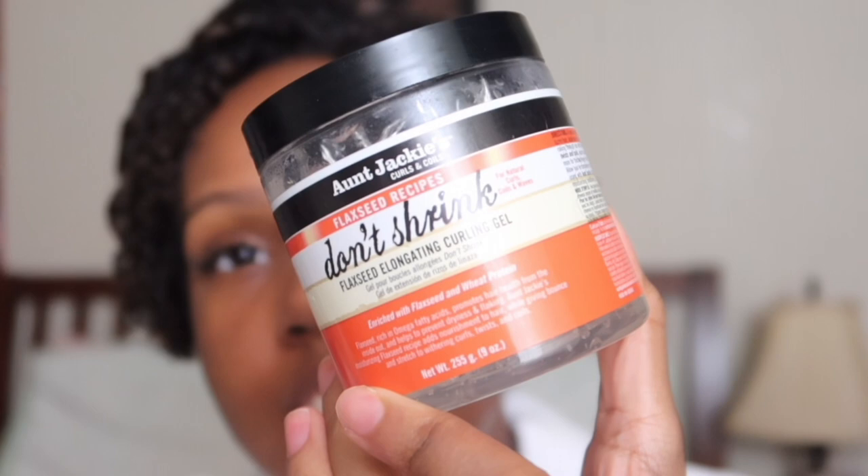Second thing — what do I put on my hair? It is the Aunt Jackie's Curls and Coils gel, it's like five dollars at the Family Dollar, with a little bit of coconut oil grease from Sofn'Free. You know, the dollar grease — it's like seven dollars — you know what I'm talking about.